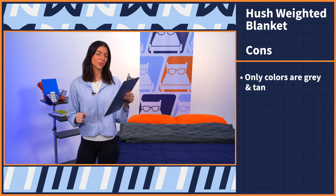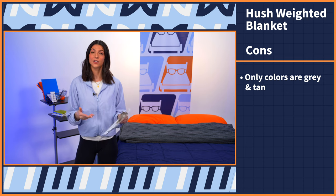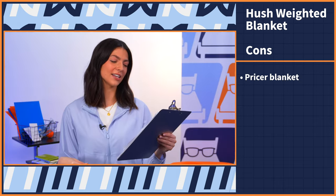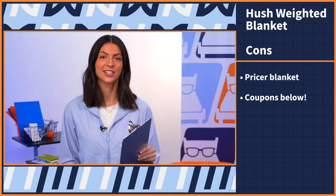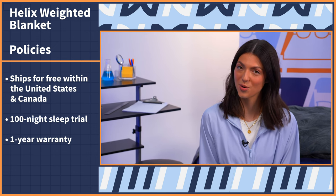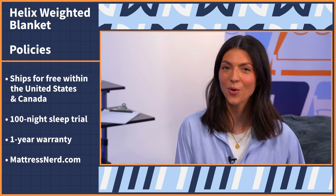Moving on to the next con: this blanket is limited in color options — they only offer gray and tan, so if that doesn't match your room, this might not be the blanket for you. The last con is that this blanket is on the pricier side, but we have exclusive discounts to help lower that price tag. As for Hush's policies: this weighted blanket ships free within the United States and Canada, comes with a 100-night sleep trial, and a one-year warranty. To learn more, you can read our full written review at mattressnerd.com or in the link in the description below.